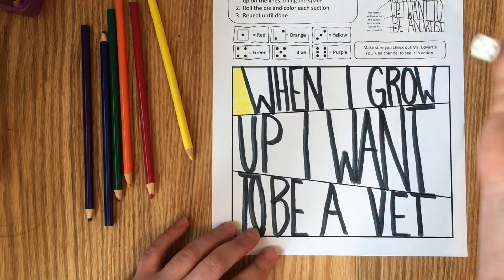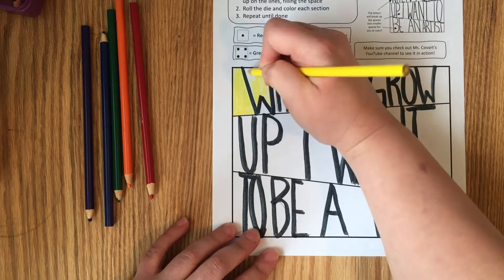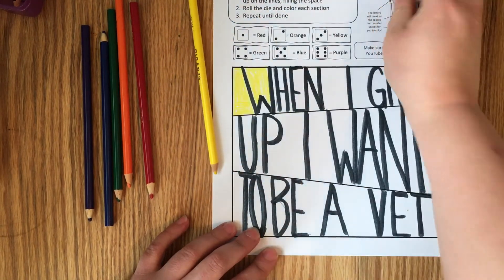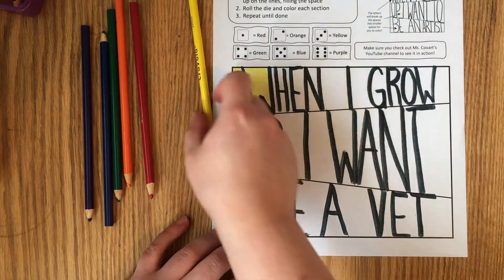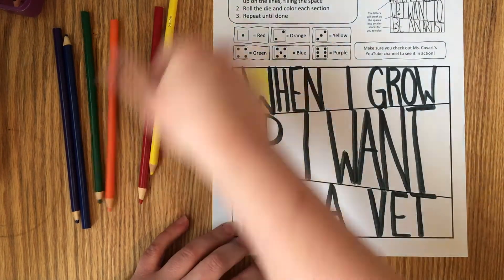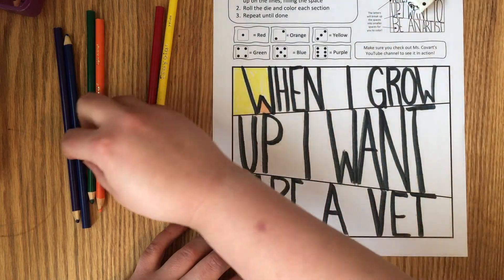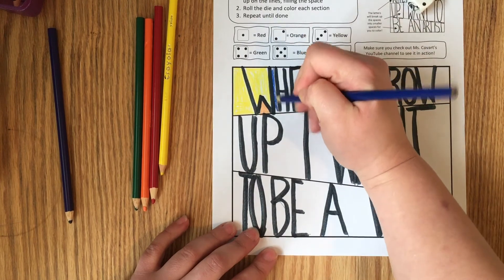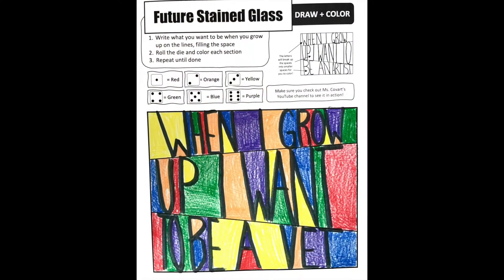I'm going to roll again — I got a three again, so this whole section is going to be yellow. Hopefully I don't get a three again, otherwise my whole top row is going to be yellow at this rate! I got a two, so that is orange. You're just going to keep working your way along each section. Five is blue — it gets its own color. Remember, neatness always counts.